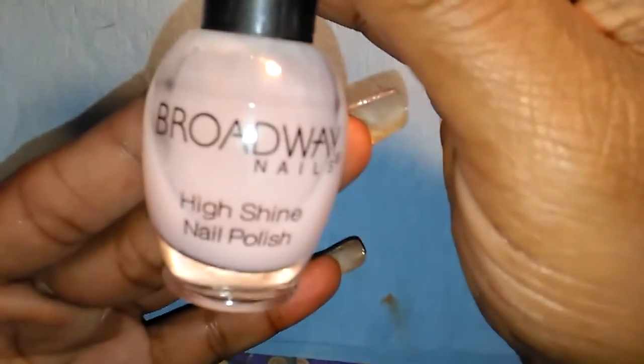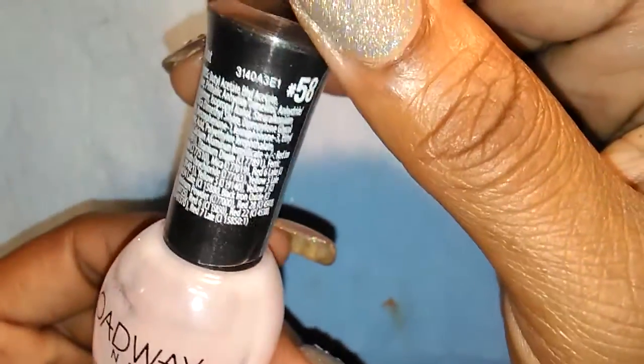So I used Broadway Nails as my base coat, and this is a base coat.